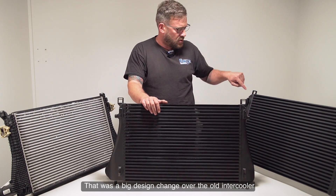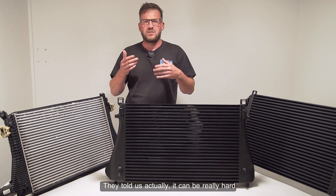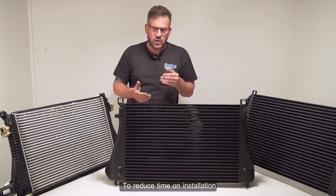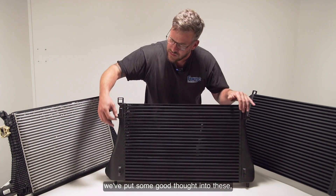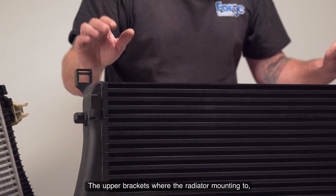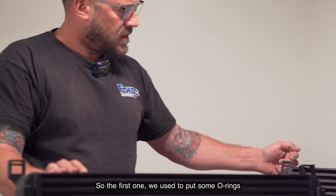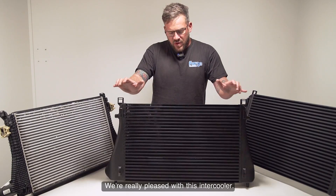The condenser is really easy to fit — it just slots into these mounts, and a fastener is put here to stop the condenser from jumping out. That was a big design change over the old intercooler, because we had clamps across here and customers gave us feedback that it can be really hard to get it into the car and into position. To reduce installation time and make it easier, we put some good thought into this and it makes life so much better. The upper brackets where the radiator mounts have also changed — we used to put O-rings around here to reduce slop, but now it fits perfectly.